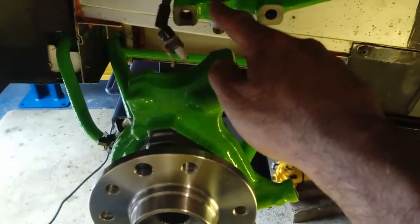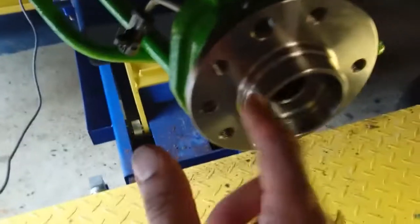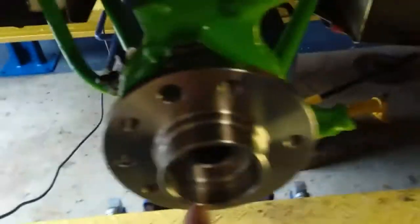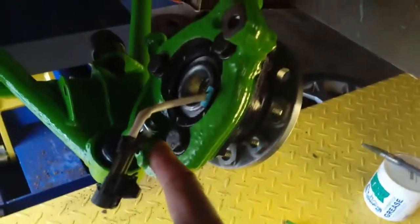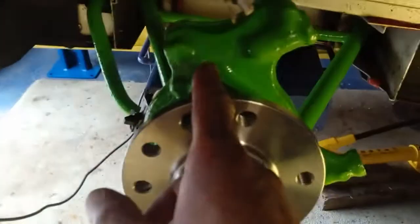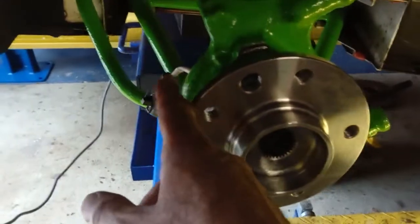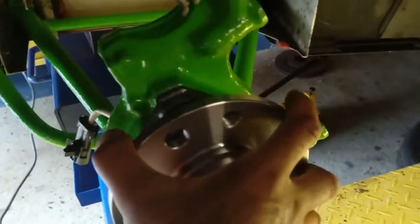You don't connect the hub to the top ball joint first — you put the hub on first. Make sure to align the hub so that the ABS sensor wire is at the front, between the 12 o'clock and 8 o'clock position. You don't want it anywhere else or it won't reach, so you want it there at the front.